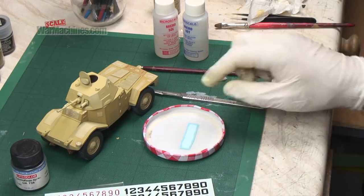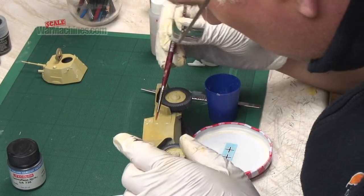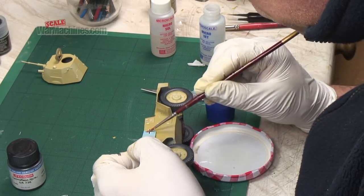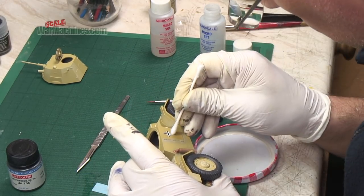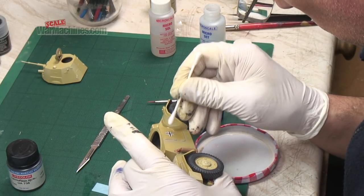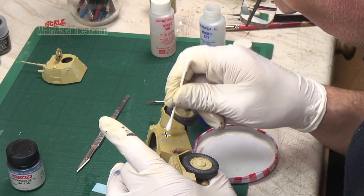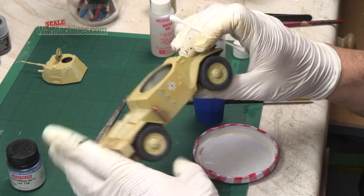Decals - these were taken from a few kits, as most of the ones in the Albi kit were long gone, and they were applied using Microset and Microsole in the usual way. The key really is to ensure that they're cut out from the carrier film and bedded down properly using something like a Q-tip or cotton bud.